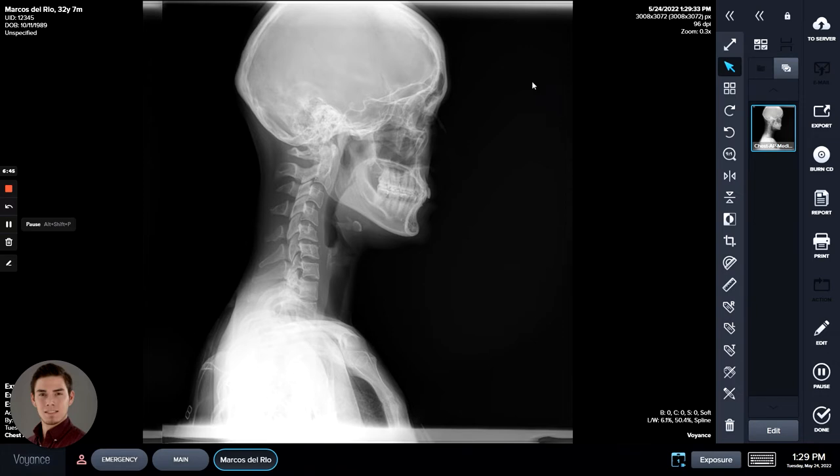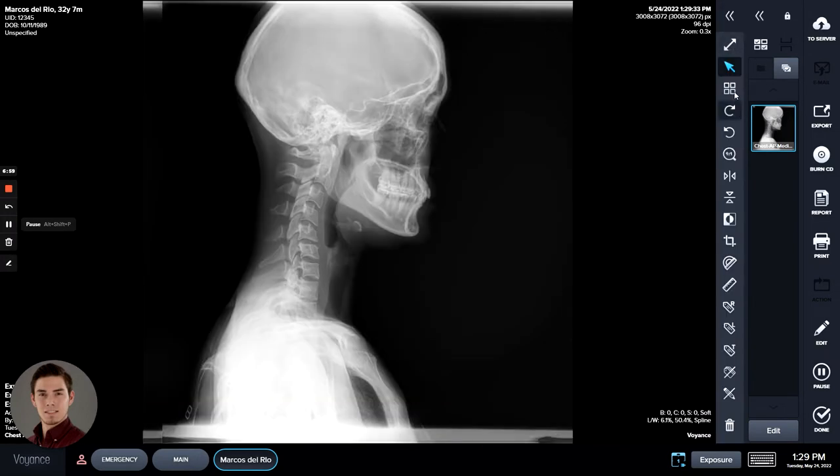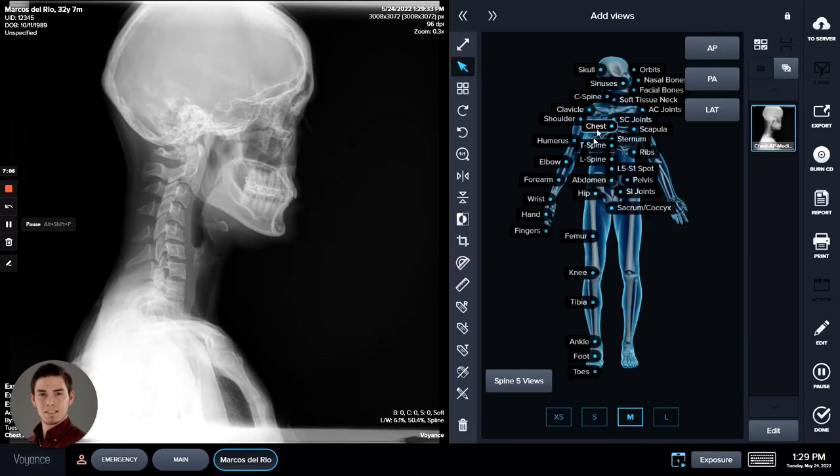Once you have this image in view, by default it's going to look like this. A lot of the time I like to just fold this panel in because we don't need this anatomical view any longer, and this will take us into our tool layouts.